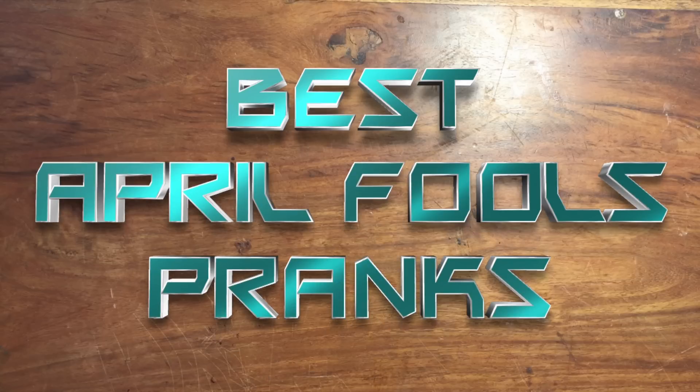Hey guys, today I'm going to show you what I think are some of the best pranks to do on April Fools. Now do these at your own risk — I'm not responsible if you get in trouble.